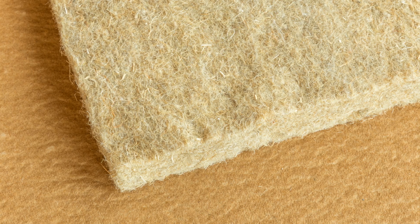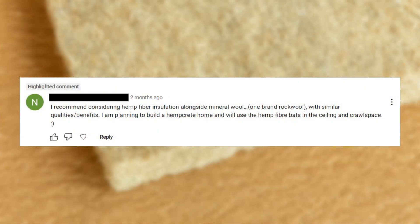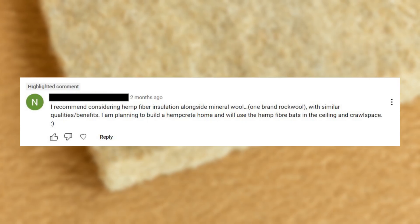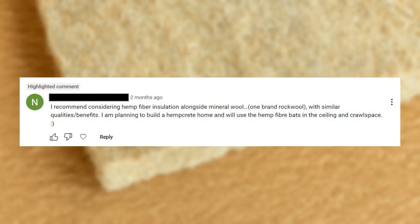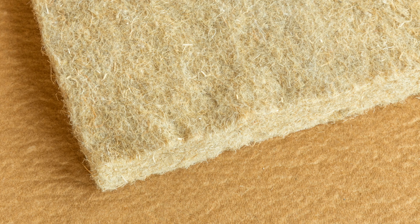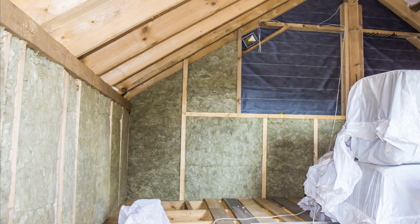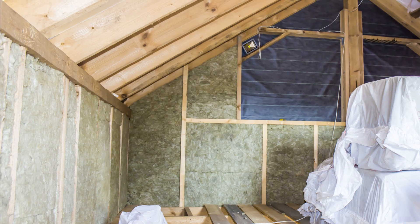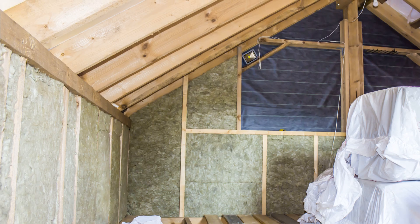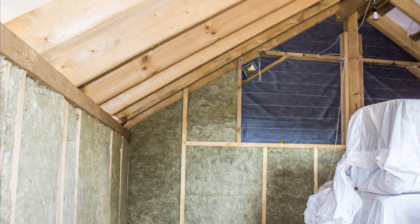The next question is about hemp fiber insulation. The commenter recommends hemp fiber insulation alongside mineral wool, with similar qualities and benefits, and is planning to build a hempcrete home using hemp fiber batts in the ceiling and crawlspace. I don't have a problem with hemp insulation or hempcrete — it's a fairly smart insulation material. I've never specified it personally just because of the market we're in, but it is a growing market. I don't really have strong opinions on it.